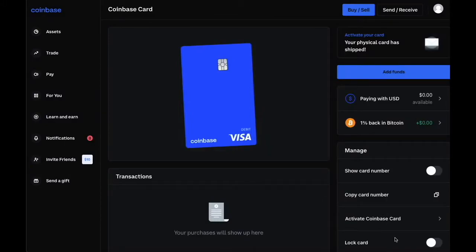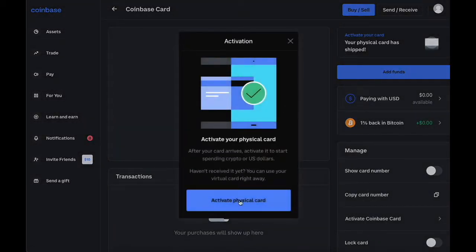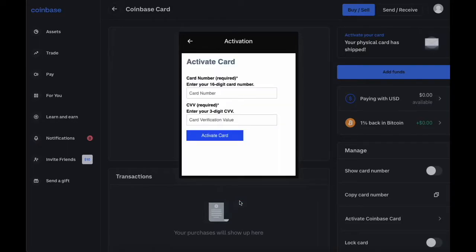After your Coinbase account opens, find Activate your card on the right side and click on it. In the dialog you have to click on Activate physical card. Then you have to enter the card number and CVV from your Coinbase card. Click Activate card.